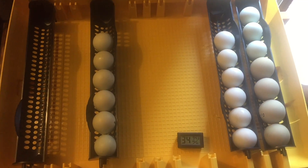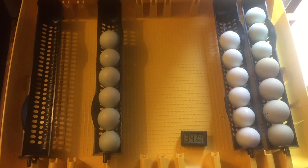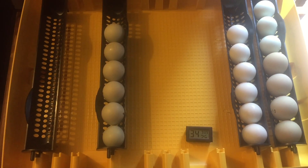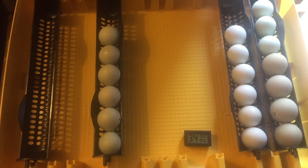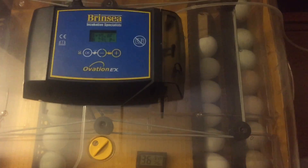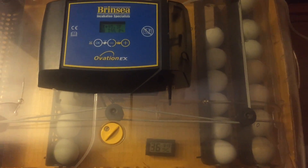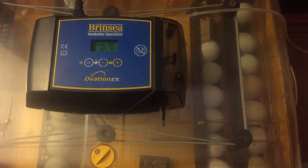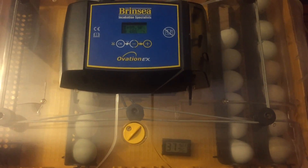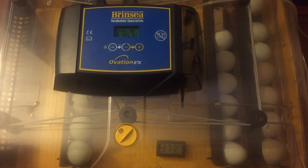We've got the eggs all put in pointed side down. We have this set up at 100 degrees, 50% humidity. We had to put a little spacer inside to accommodate the spacing of the eggs. We'll see how it goes — just keep an eye on things and see if they shift while they're turning. We'll give you an update as we go. We're on day one — exciting stuff!